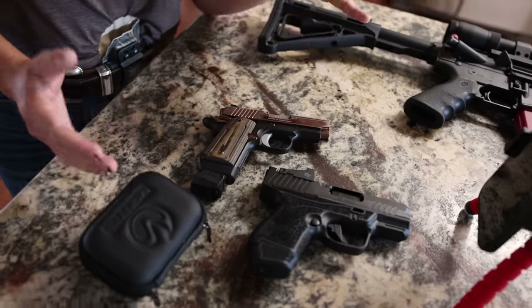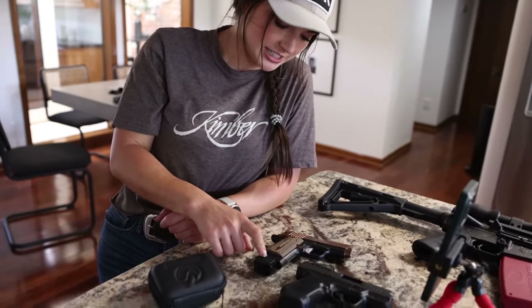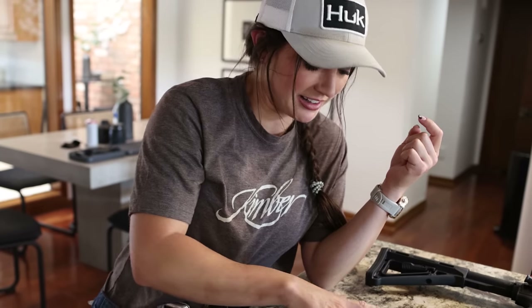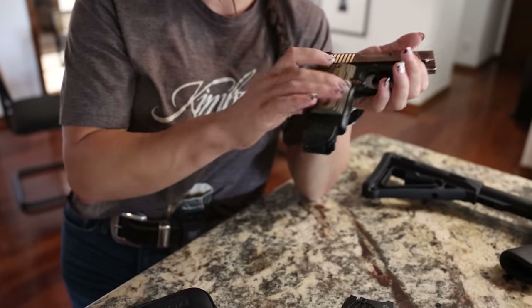I carry the Micro 9 every day because obviously it's smaller, fits in the holster good, etc. This little doohickey would usually go on the picatinny rail — I know it's a picatinny rail but that's got too many syllables, so we're gonna call it a patini rail. But since the one I carry every day doesn't have one of those, we use one of the little sticky attachments to stick it on the mag.